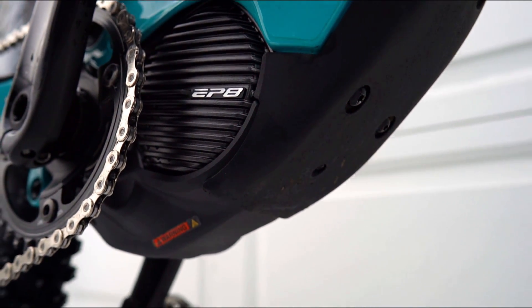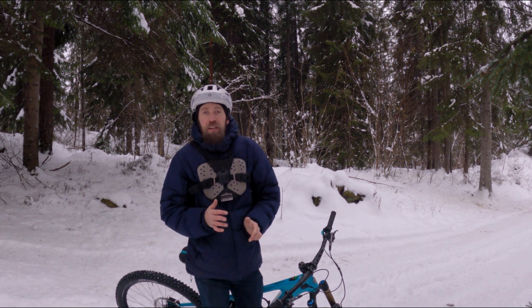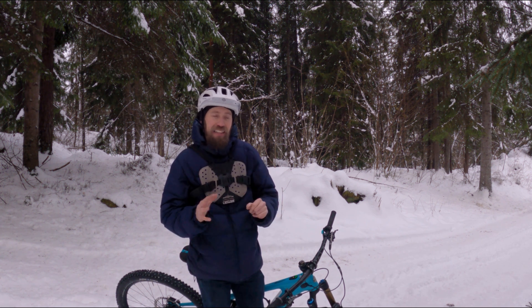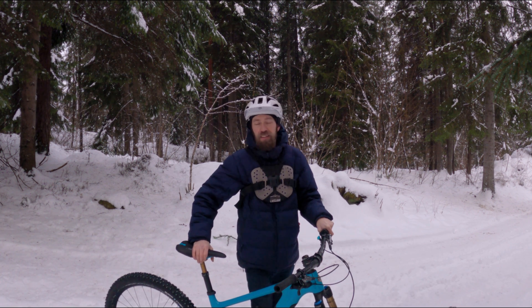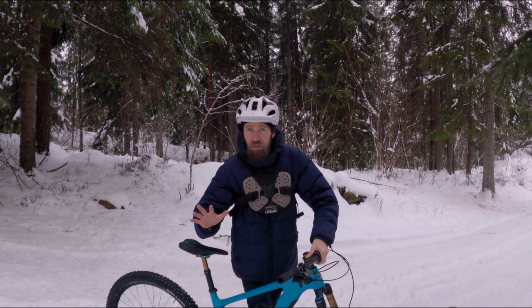I'll just do a quick test, so it won't be a proper review. But the first thing we have to test is noise — I mean rattling noise. It's really noisy riding on snow, so it's not the best conditions, but let's try.